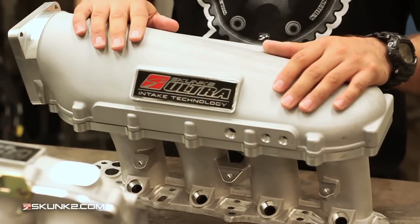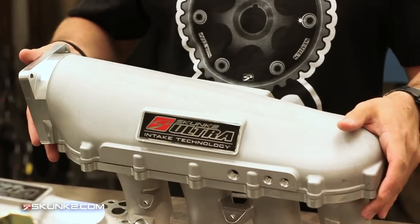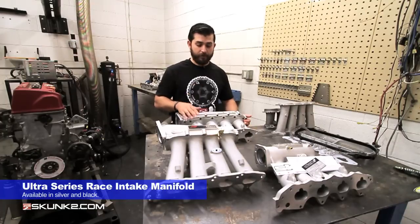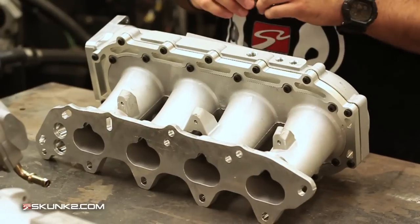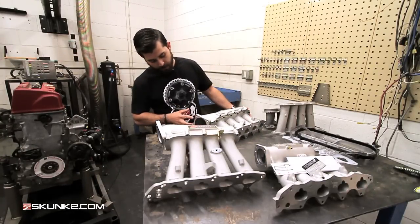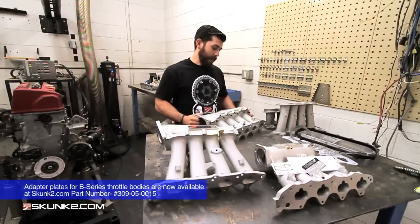This next one is the step up — it separates the boys from the men. This is for guys who do a lot of racing; professional race teams use this manifold. We've seen it make 1,300 horsepower on 20, 30, or 40 pounds of boost. This is the Ultra Series Race manifold. It doesn't come with all the bracketry to run stock devices and is designed to run a 5.0 Ford bolt pattern, taking a 90 millimeter throttle body.